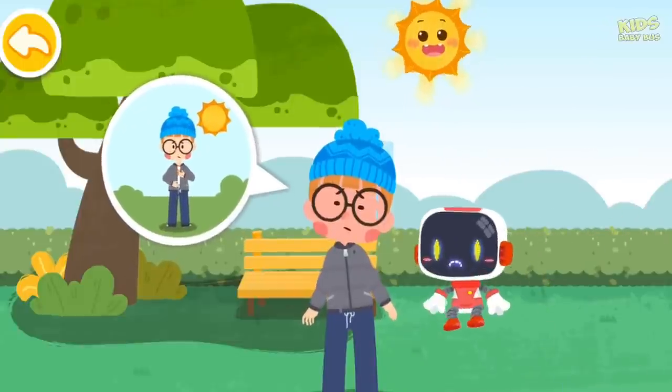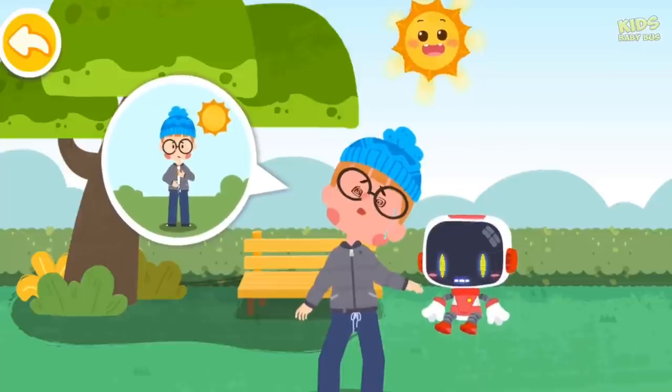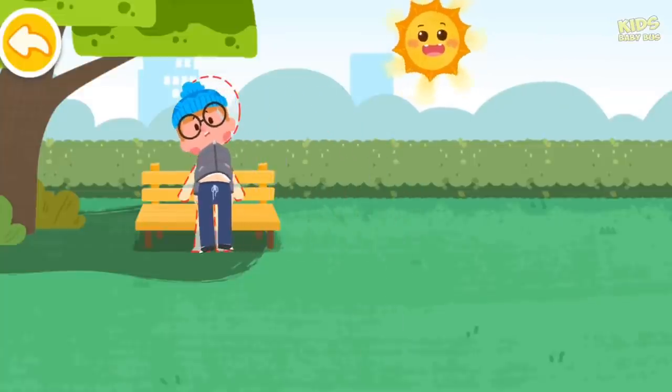I feel dizzy and thirsty. Dizziness, sweating, and weakness all over are symptoms of heat stroke. In case of a heat stroke, keep away from direct sunlight and stay in the shade.